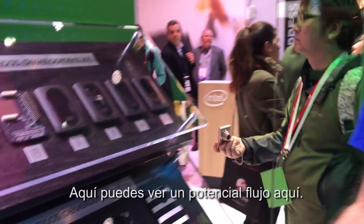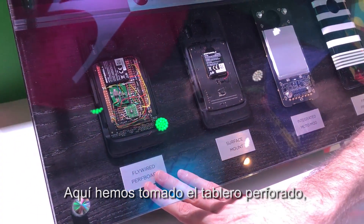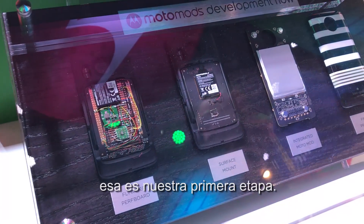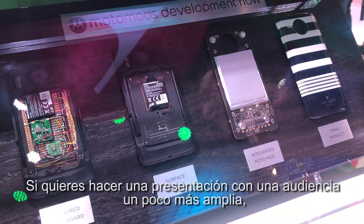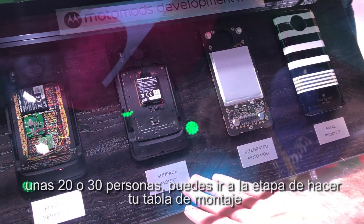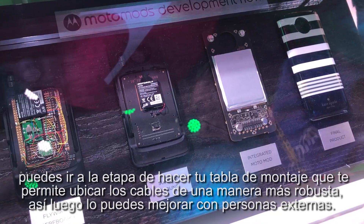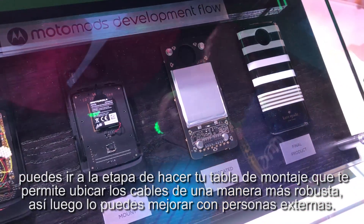So you'll see a potential flow here. Here we've taken the perforated board, flywired a battery and a charging circuit to it — that was our first step. If you want to do some dogfooding with a slightly wider audience, 20 or 30 people, you may go to the step of making a surface mount board. Less chance of knocking wires off, a little more sturdy, and then you can further refine with external people.